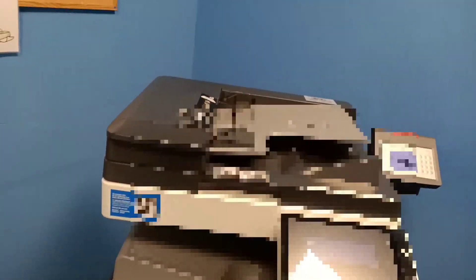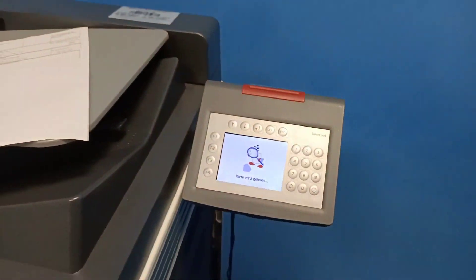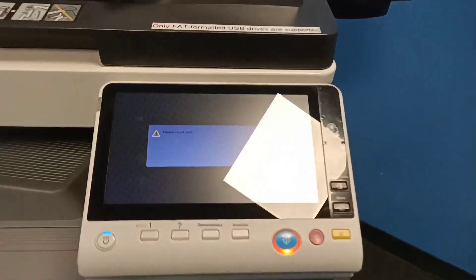If you want to take a xerox copy, take your hard copy with you and also take the Thoska card. Put it here — once you enter the Thoska card the machine will activate automatically.